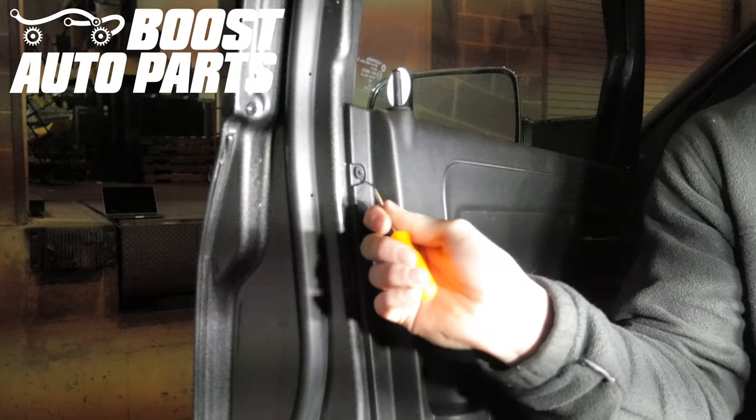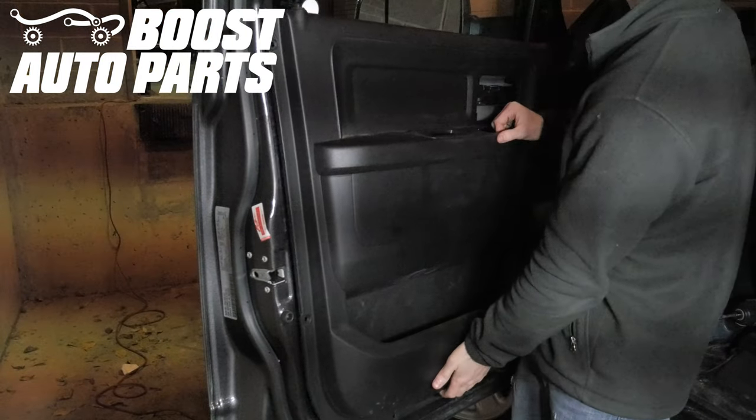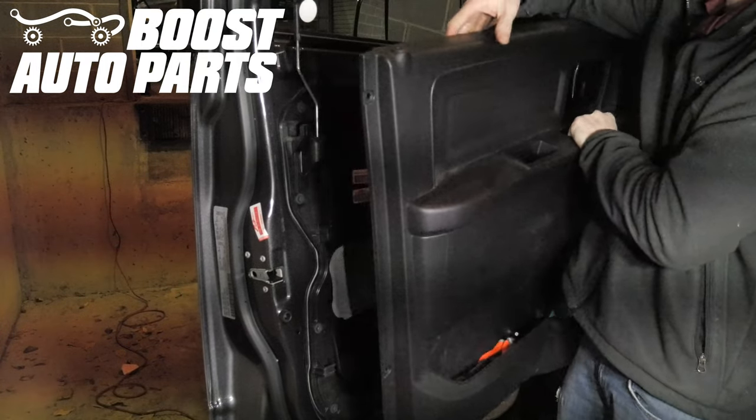Then take a pick and pry all six tabs off the door panel. Then remove the door panel by lifting it all the way up, making sure it clears the door latch.